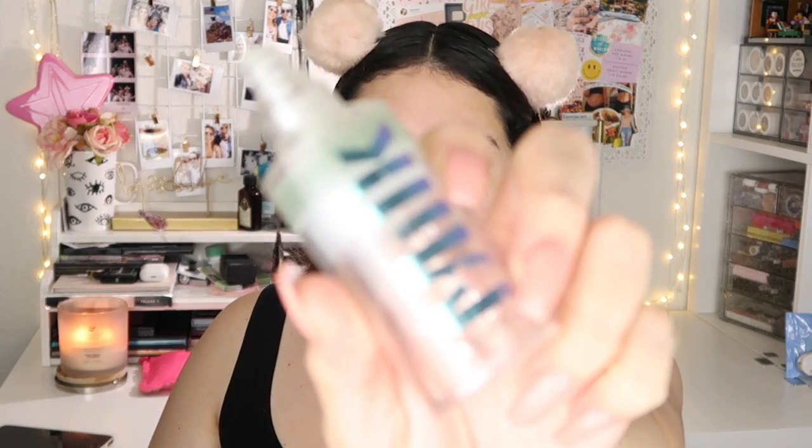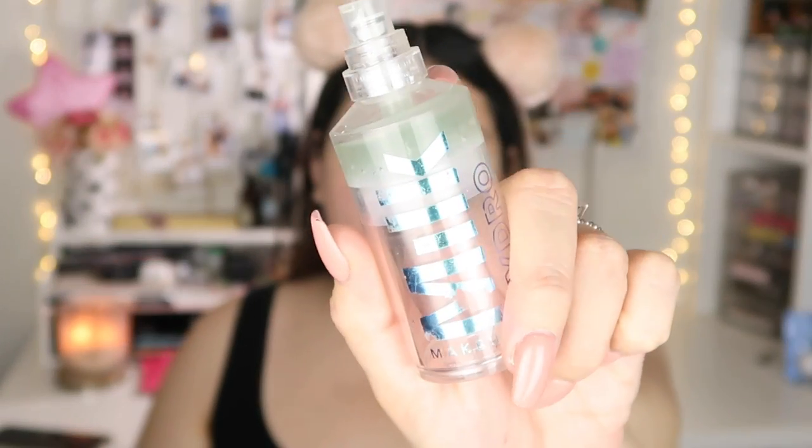Now I go in with my Milk Makeup Hydro Grip Primer — I've mentioned this primer so many times. I have a little bit left. This helps my makeup stay in place the longest. I use about one and a half pumps to cover my whole face and apply it all over. It's a little tacky, like glue, which helps makeup get glued to the face. If you have really dry skin, I'd recommend a more moisturizing primer instead.